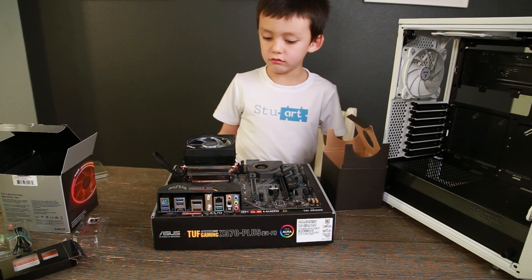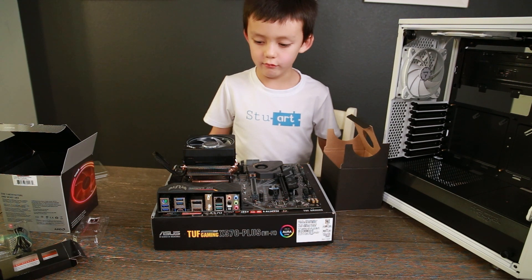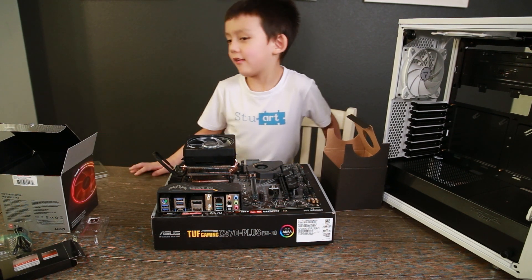Now that our CPU cooler is installed, we have to install our RAM. Daddy, can you get me the RAM?